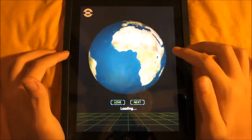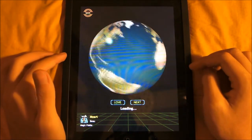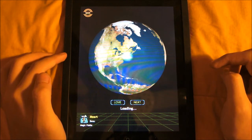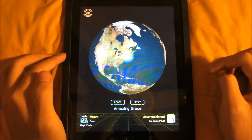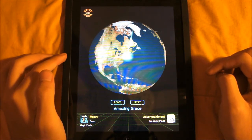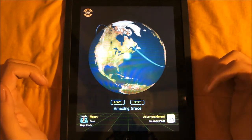We can view the world, what other people are playing. Let's wait for it to load someone. Let's see what this guy plays. I think this is a duet with Magic Piano and Magic Fiddle.